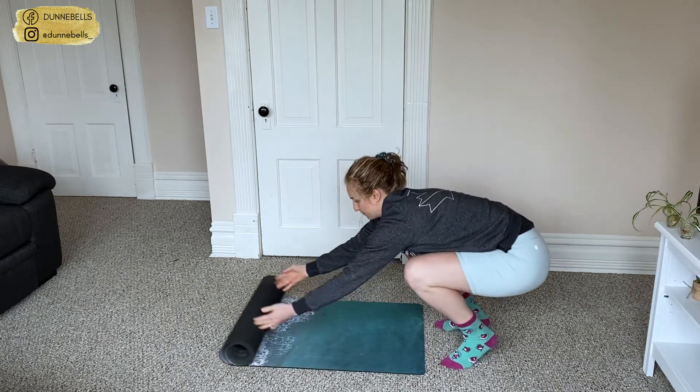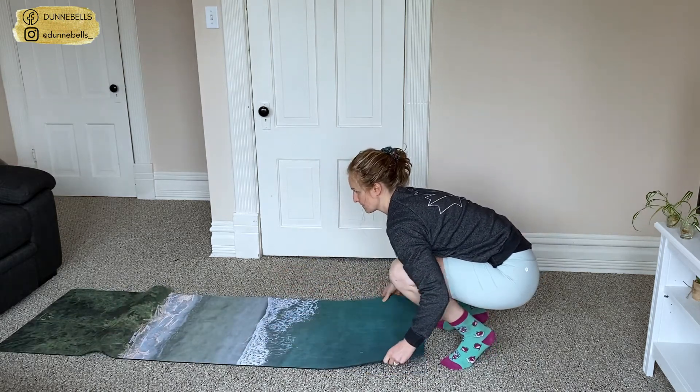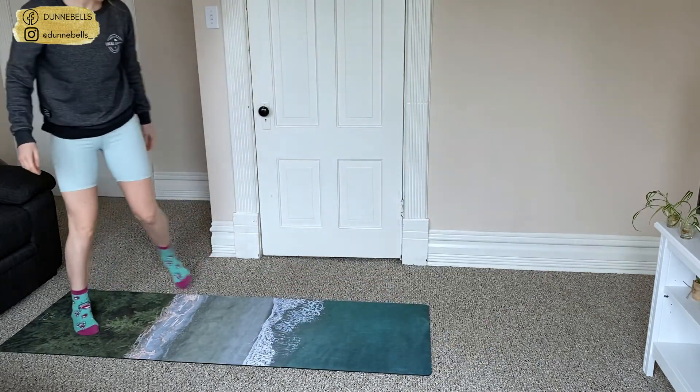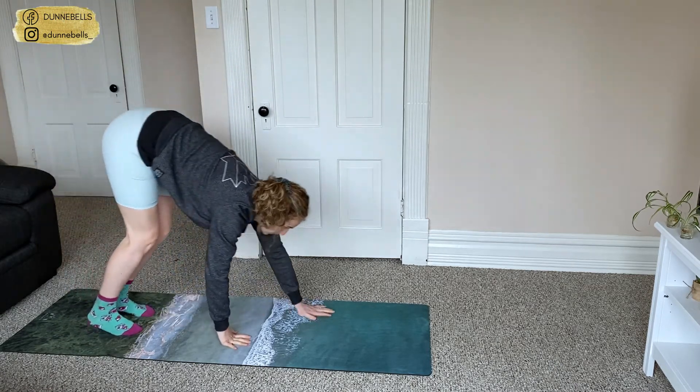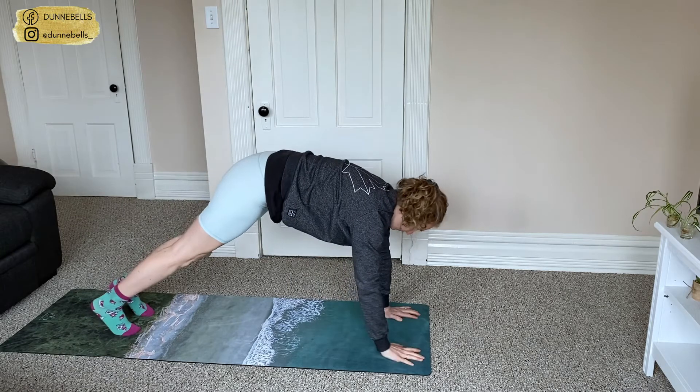Hey everyone, my name is Lucy Dunn and I'm the founder of Dunnbells, which is an online personal training company. But we cannot have all the strength and all the wins and all the gains without thinking about our mobility and flexibility. This is going to be very low impact and I am just so excited that you're here. Hop into something super comfortable, let all the judgment go. You're here on your mat for you, and these next few moments are going to be magical.